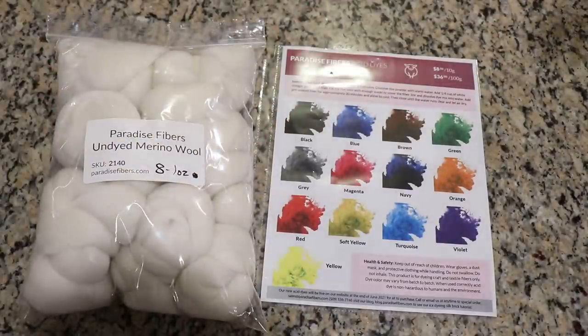Paradise Fibers generously gave me their acid dyes to review and also gave me a lot of wonderful fiber. This video isn't sponsored but I am a Paradise Fibers affiliate, so if you want to learn more about anything I'm using in this video I will have affiliate links down in the video description.